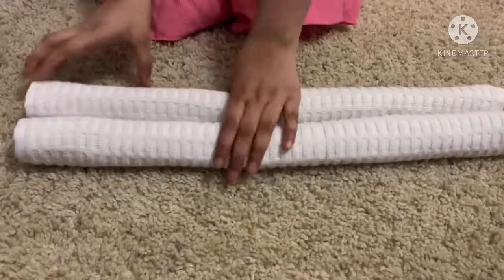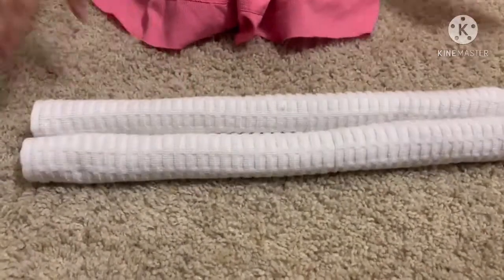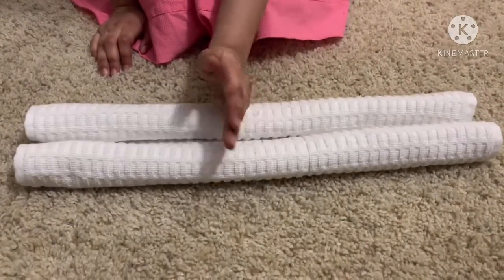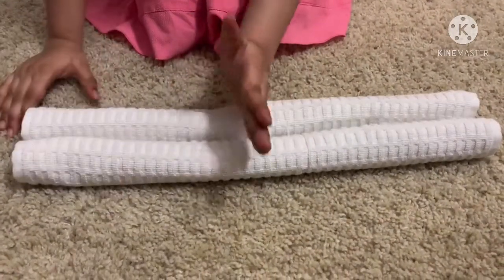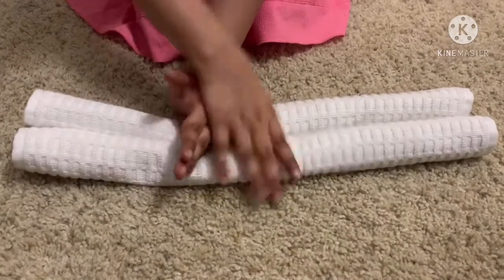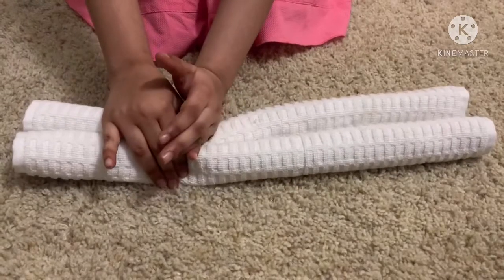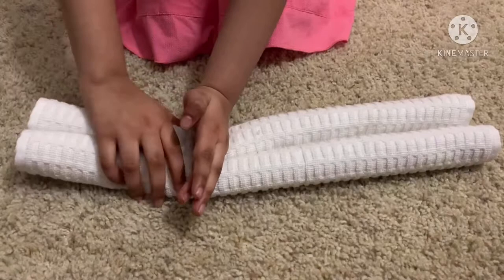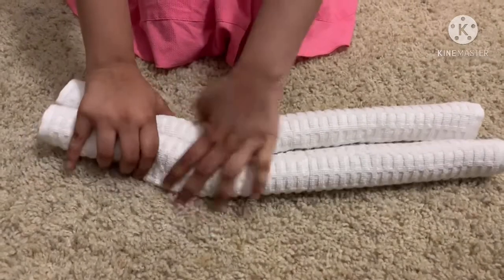So after you roll it like this, we're just gonna divide it into half — just a bit snapping out like that, like a bit more subtracting, and now let's take this part.